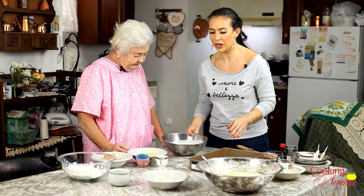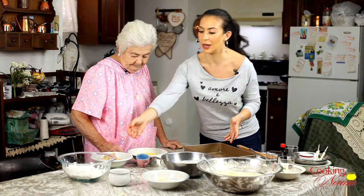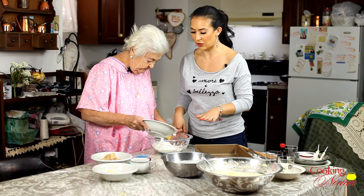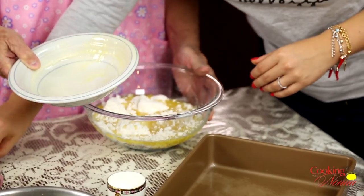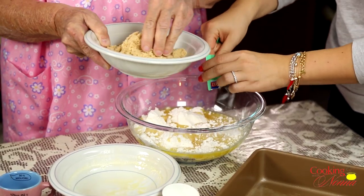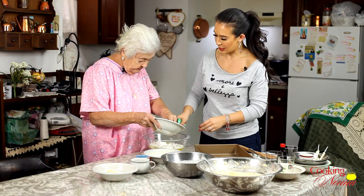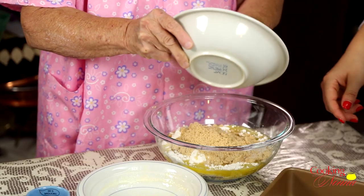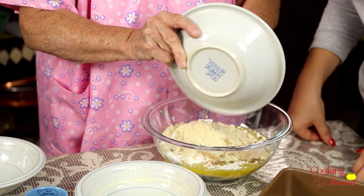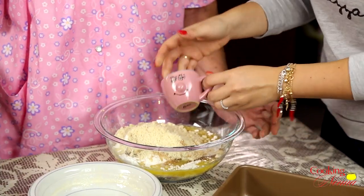And the last part, we gotta make the coffee cake crumb topping. You can't have a coffee cake without the crumb topping. So we just got some all-purpose flour and some melted butter, another packet of vanillina — anytime I use vanillina, just use vanilla extract if you can't find it — some light brown sugar, some almond flour, and some cinnamon.